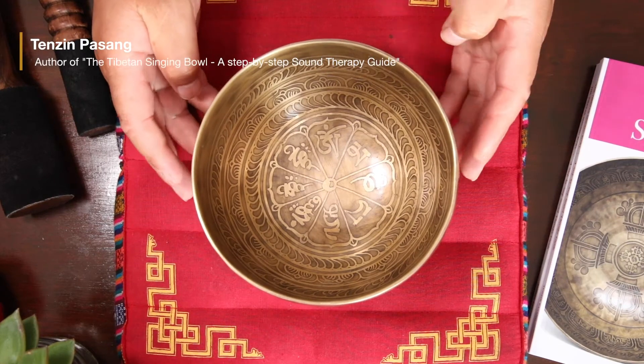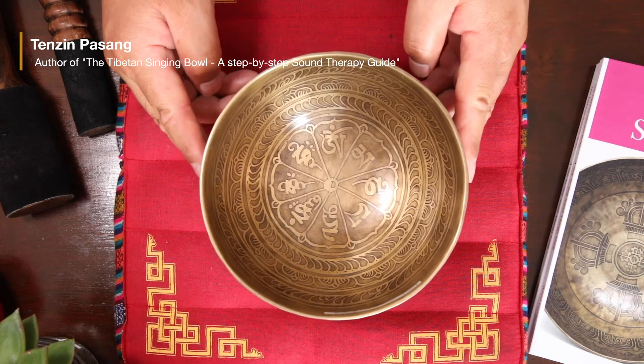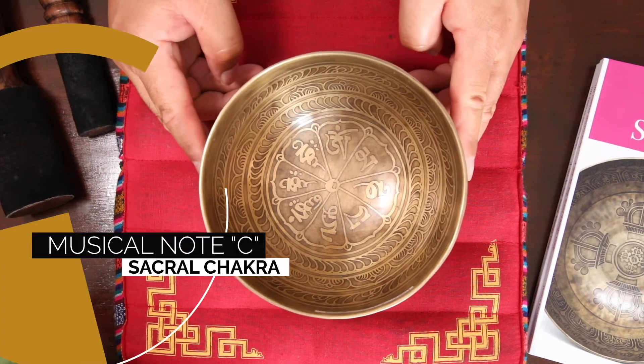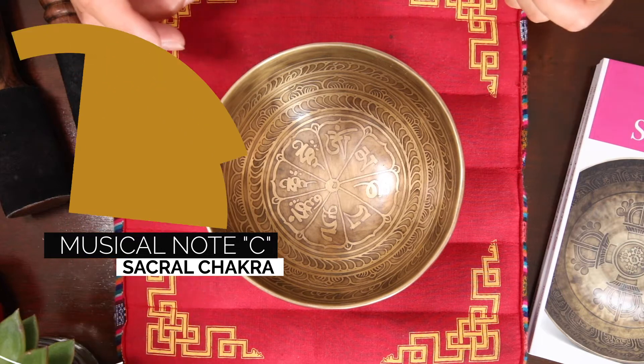Hello there. Here is a very nice Tibetan singing bowl, court number YD69, and it weighs 640 grams. It has 15.6 centimeter in diameter, and this ball can sing C4 North. In terms of Tibetan chakra system, that corresponds to your sacral chakra.